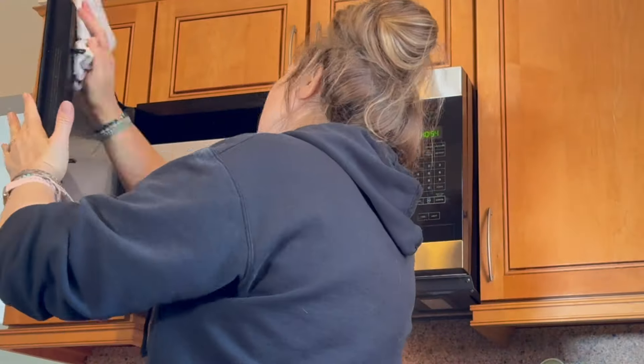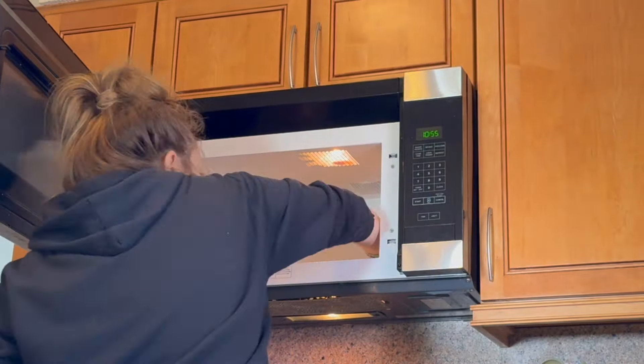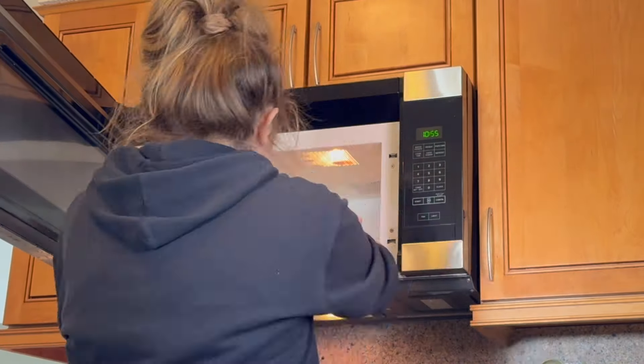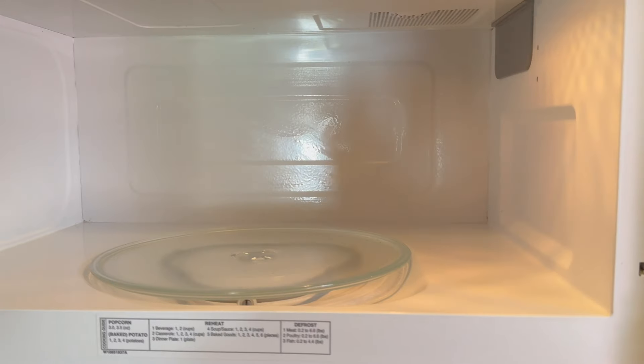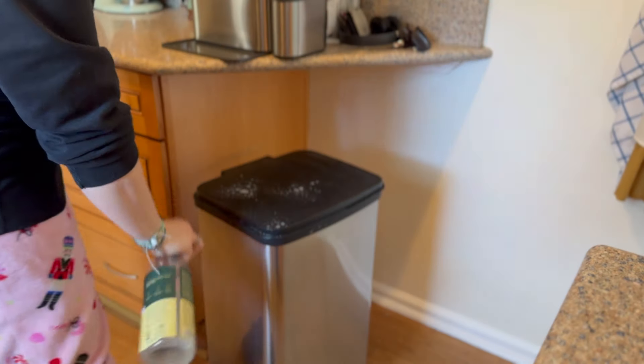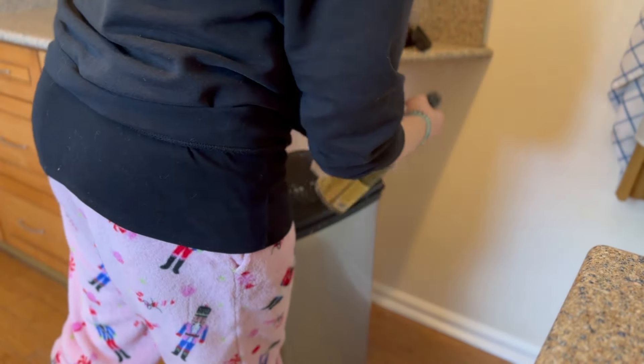After the microwave was run with the hot water bowl, I just wipe everything down with a paper towel — it makes it so much easier to clean. If you've never used this trick before, I highly recommend it.